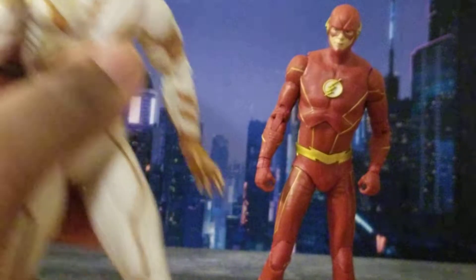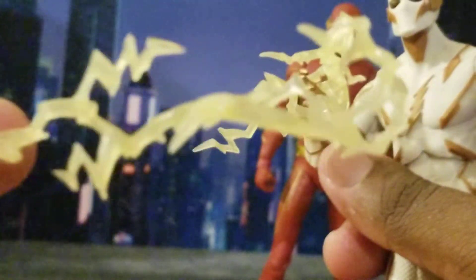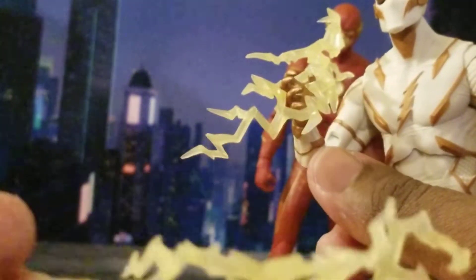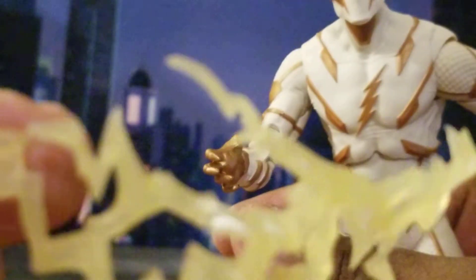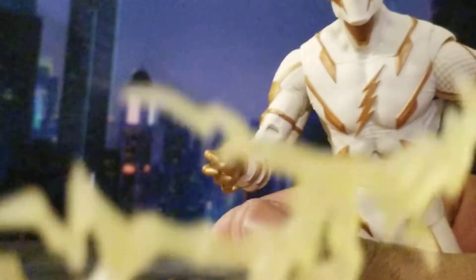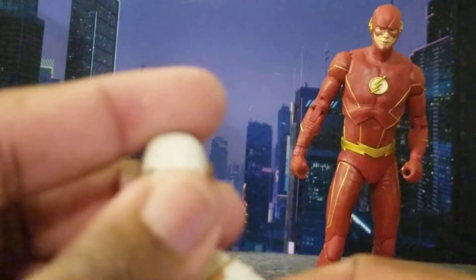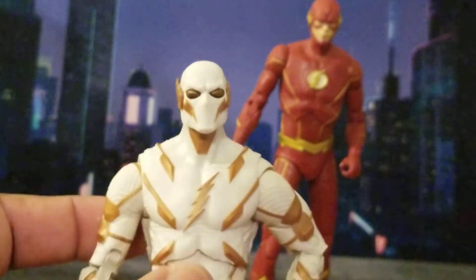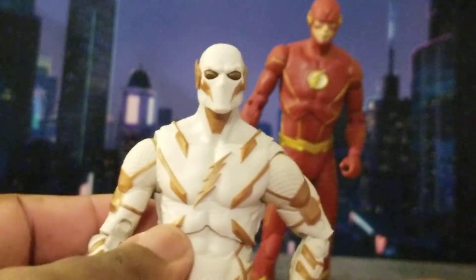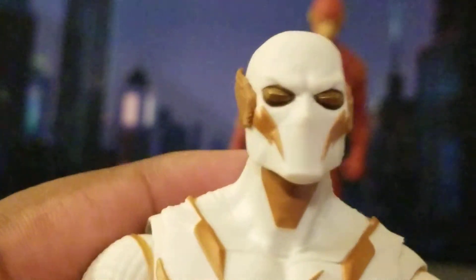Godspeed is a figure I have definitely been anticipating. His lightning effects have a little translucent material going on — those are his lightning bolts, and there's another lightning effect too. Flash kept falling over so I had to put him on the display stand — thank you McFarlane for including display stands because these action figures need it. Now let's look at Godspeed. Head sculpt first — I think this looks awesome.